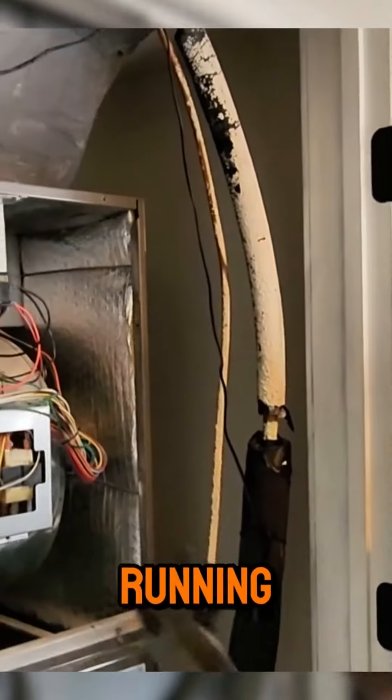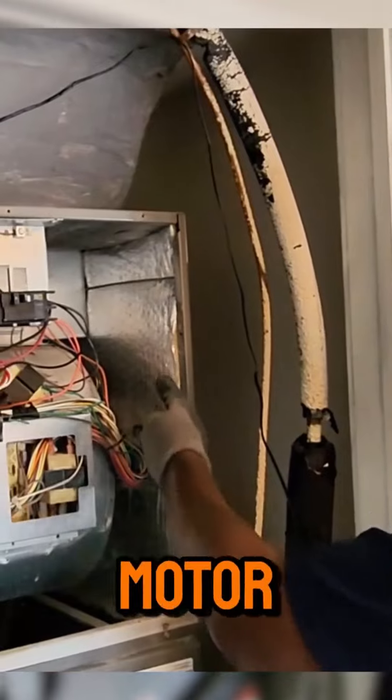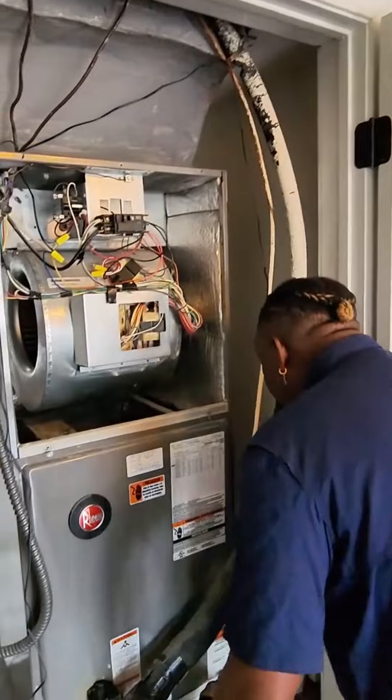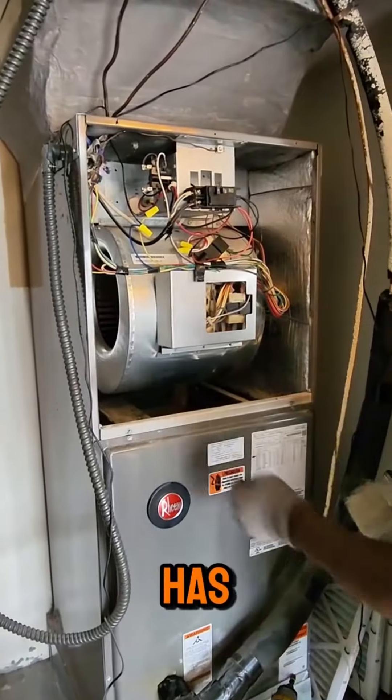And obviously, as it's running, we're going to check the amperage of your motor and everything else — the capacitor. If it has a capacitor on here, it doesn't look like this blower motor has one.